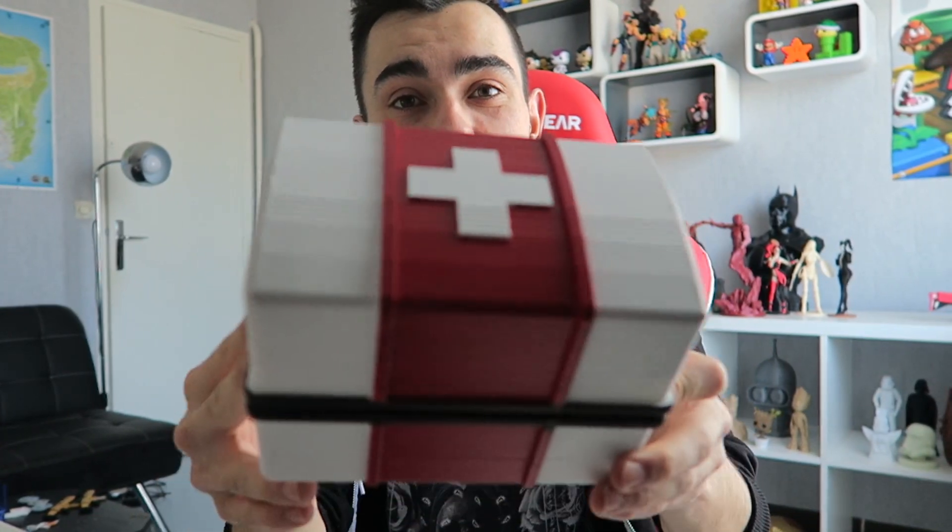Comment t'as trouvé la vidéo ? Perso je me suis encore éclaté. Dans le même délire que la fameuse M4 que j'ai là, je suis parti sur un montage qui m'a fait kiffer. Et tu le vois, ce kit de soins qui est juste là — il est tout beau, tout propre, tout prêt. Il est beau, un petit kit de soins. Il est assez grand, j'aurais pu le faire encore plus gros.